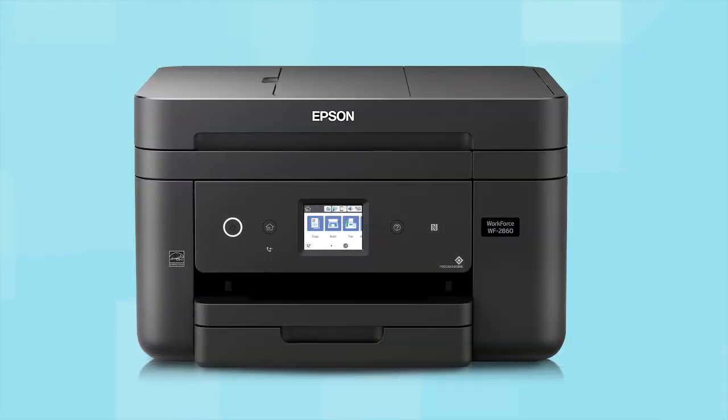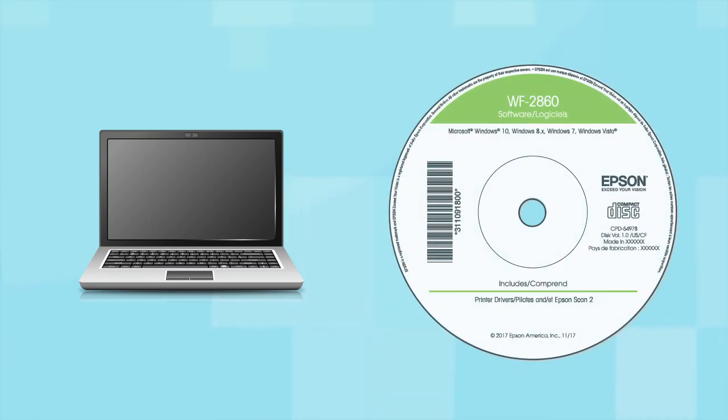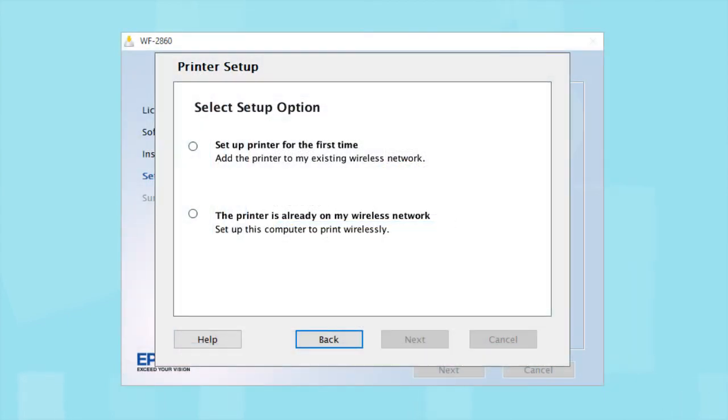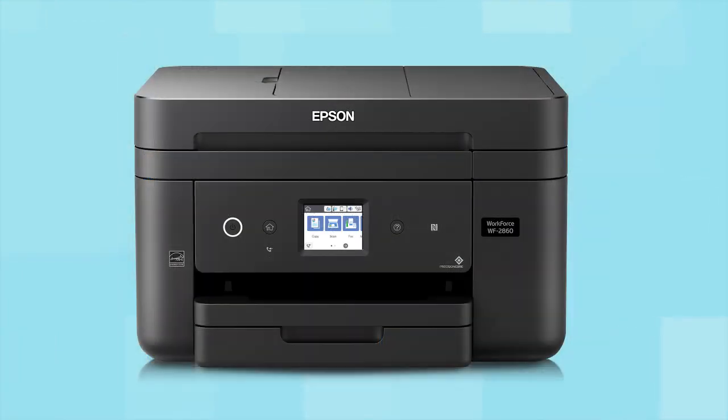You are now ready to print wirelessly. If you want to print from another Windows computer, insert the CD that came with your printer. If you are using a Mac or your computer does not have a CD or DVD drive, download and run the product's software package from the Epson support site. At the installer screen, select "The printer is already on my wireless network" and follow the rest of the on-screen instructions to install the software. You can repeat this process for additional computers. You are now ready to print wirelessly from all your computers.